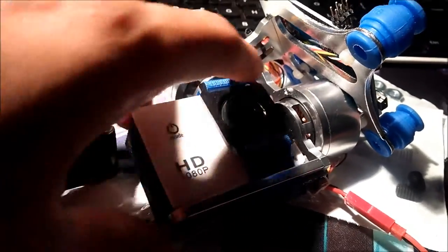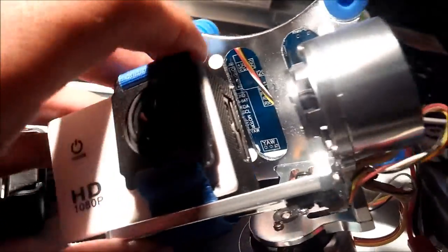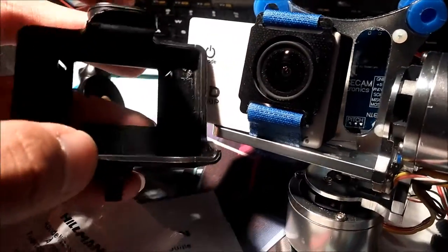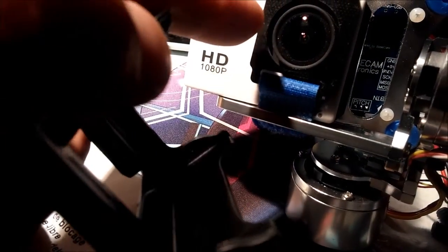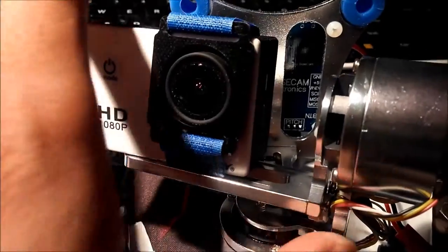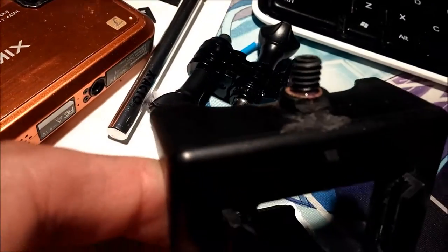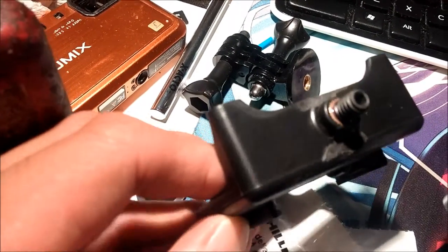Another thing I don't like about the current setup is it's hard to get the camera off, it's not very secure, and it looks kind of ghetto. So I'm going to try to get this belt clip mount to mount on here — it's got a quick release with a ratchet sort of mechanism and once it goes in there it locks in. To make it fit, I had to use a dremel and a bench grinder to grind the part sticking out at the bottom.